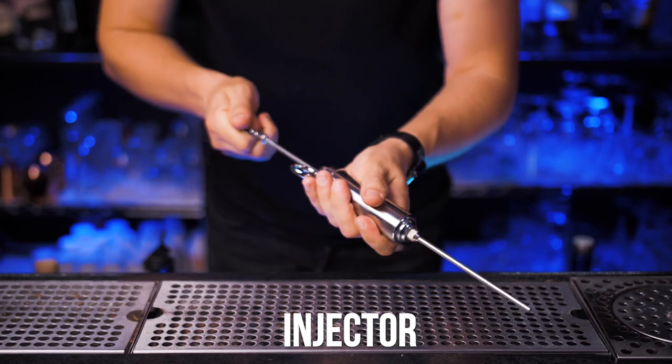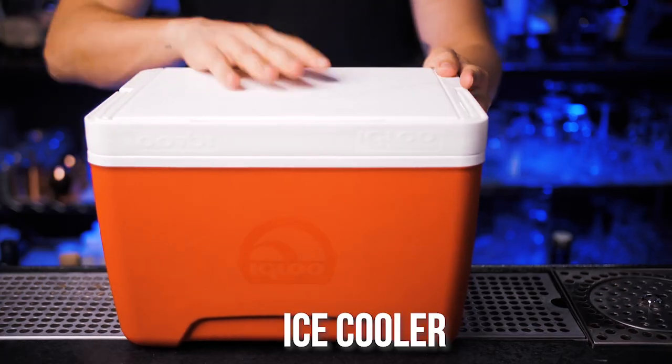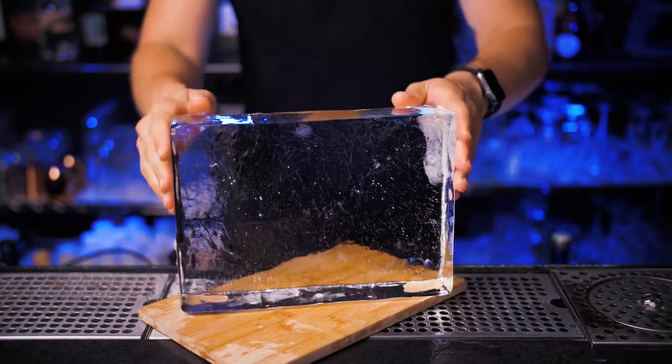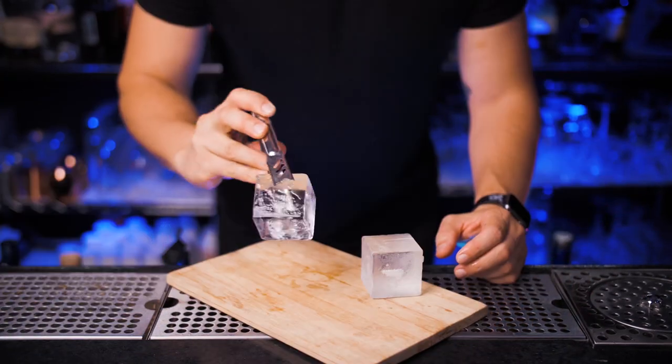A stainless steel injector we use to remove water from an ice sphere and fill it up with your favorite cocktail. A small ice cooler we use to make large blocks and cut them later. True Cube ice molds we use to make clear ice cubes.